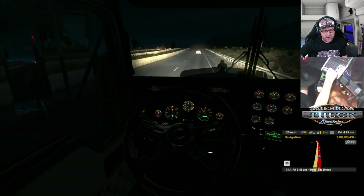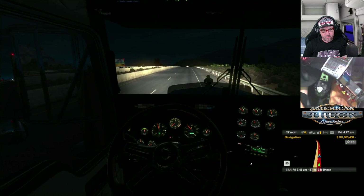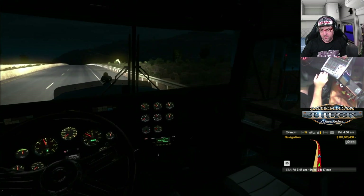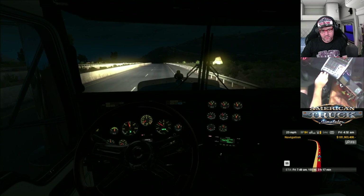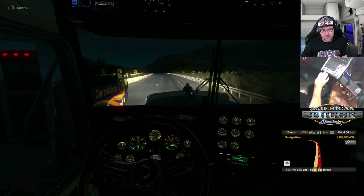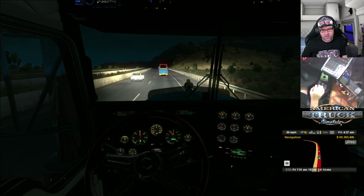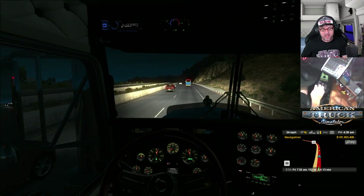I'm just going to give that a little bit of volume. You'll probably hear the truck a bit better now. Get into gear — damn thing wouldn't get into gear. So let's see, what else has been going on? Not a great deal this week — been just busy working is the main thing.